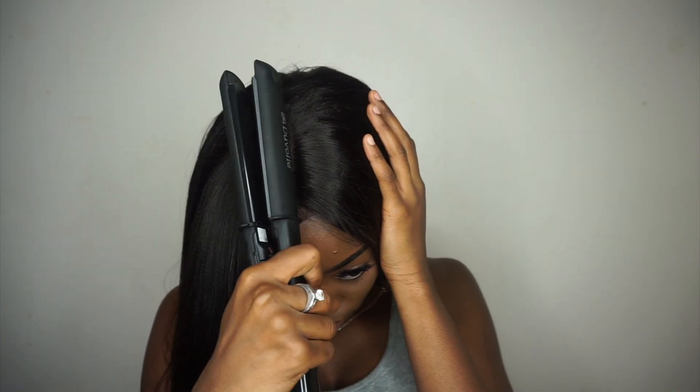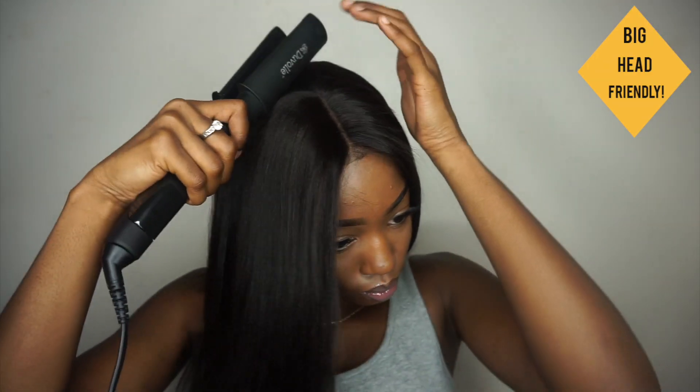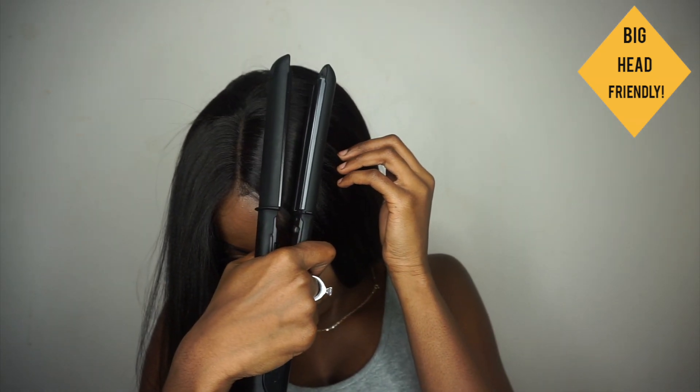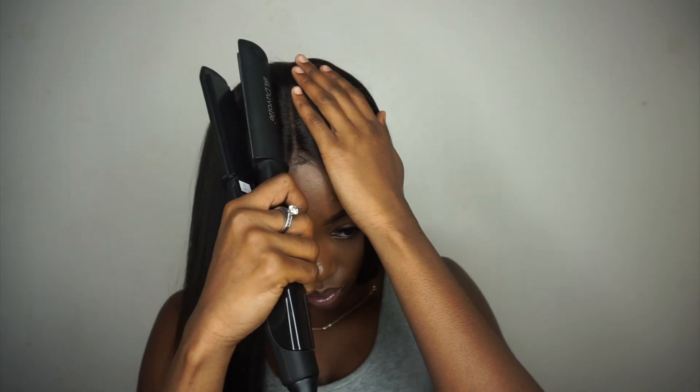Also, OMG Her Hair is holding a sale for Christmas — it is 27% off plus an additional discount with my code, which I'll be leaving down below in the description bar along with the direct link to this wig. You guys can go ahead and purchase your own so you can slay for New Year's Eve and spring. I know spring isn't here yet, but this is a great versatile spring wig — you can just pick up and go.